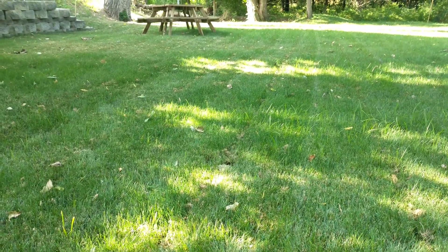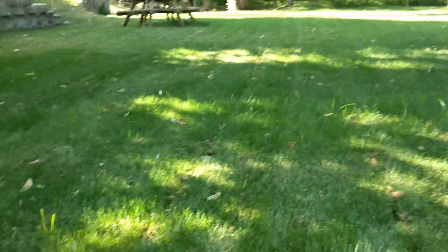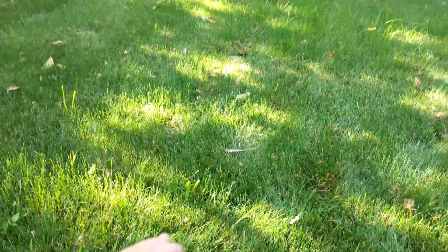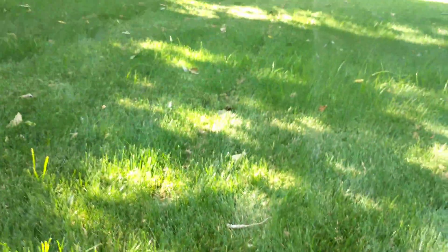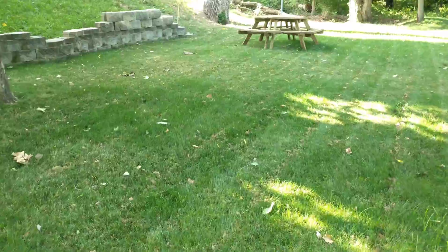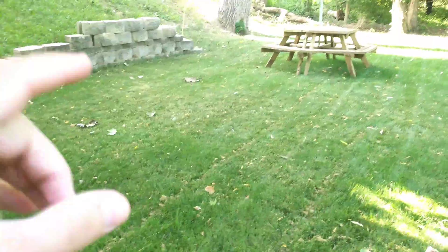Here is the Milorganite section. It's doing quite well. I could definitely tell a difference between the control area and the Milorganite section. The Milorganite is much more green, much more lush, just looking a lot more healthy. There are some areas that I think I got some brown patch. It could be a combination of that and heat stress.